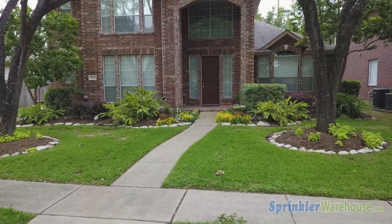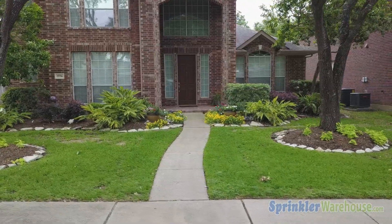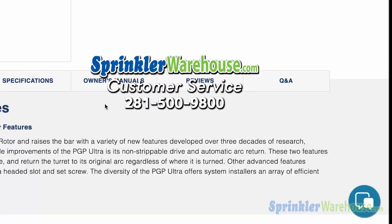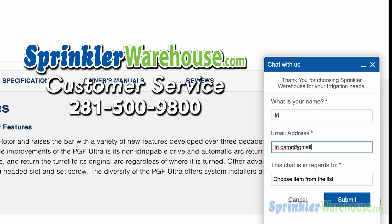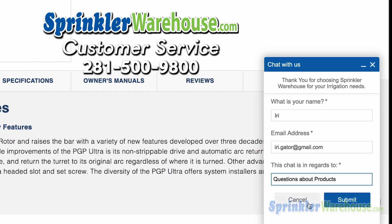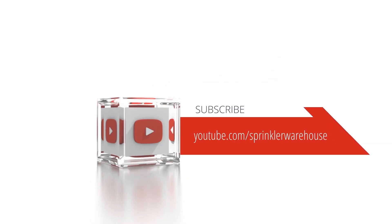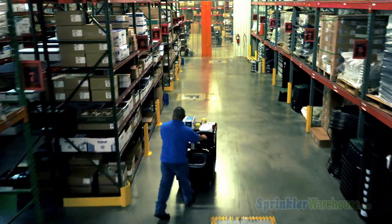Remember, Sprinkler Warehouse has everything for your irrigation needs so your trees, lawn, flower beds and gardens are lush and beautiful. If you have any questions about our products, chat with one of our amazing customer service agents on sprinklerwarehouse.com — they really know their stuff and they will get you squared away. Subscribe to our YouTube channel for helpful tips, tutorials and general sprinkler instruction. I'm Dwayne Smith for Sprinkler Warehouse: professional quality, rock bottom prices.